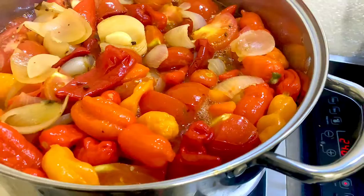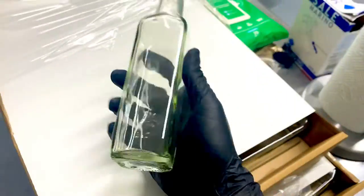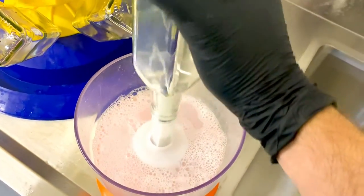Whilst that mixture is coming to the boil, we start sanitizing the bottles, which come pre-wrapped. We use a sanitizing solution, the same kind of thing that people use with craft beer, so we wash them out and they're put on a tree to drain.